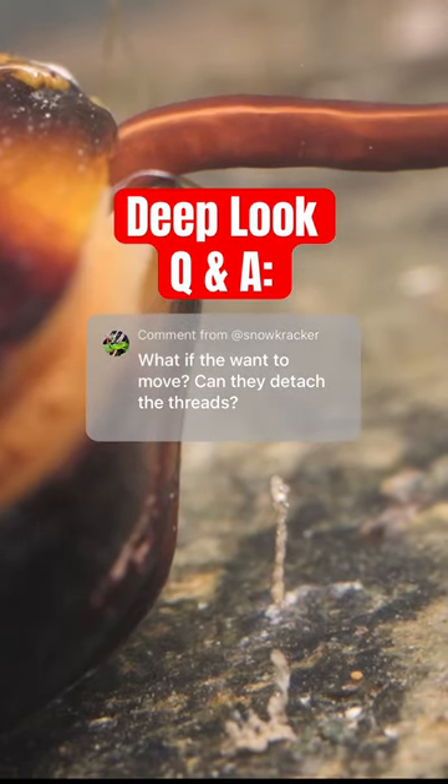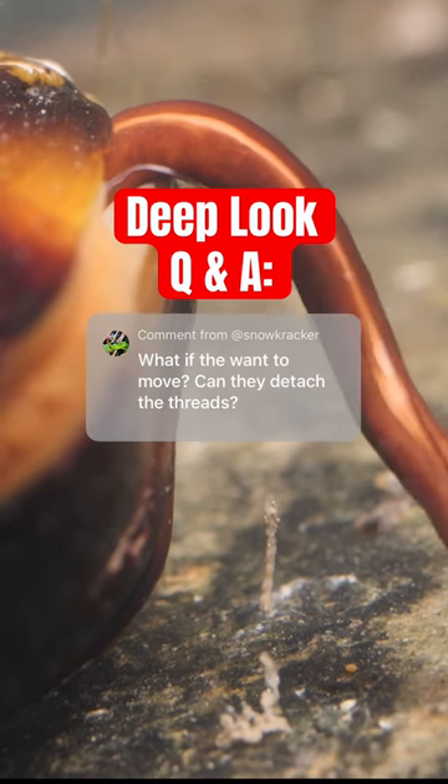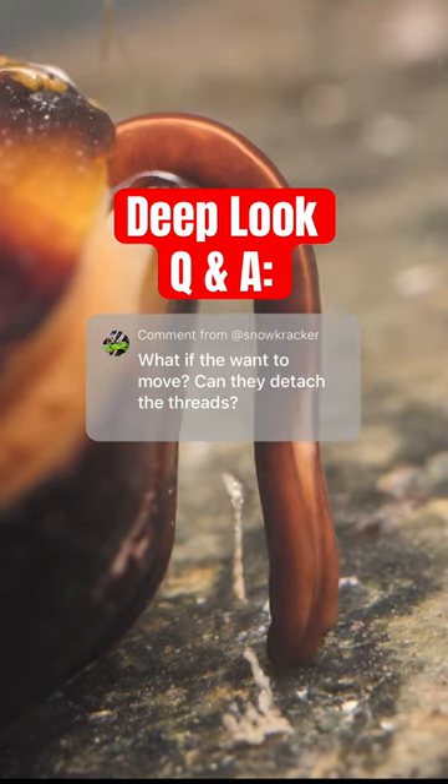Keep the questions coming, and if you haven't watched 'How Does the Mussel Grow Its Beard,' check it out on our channel.